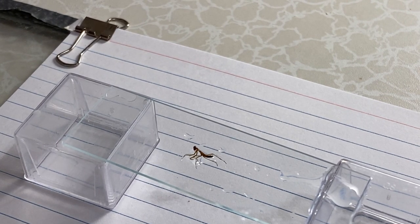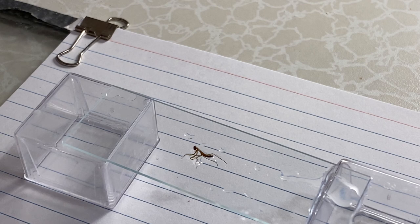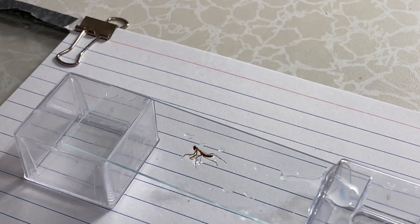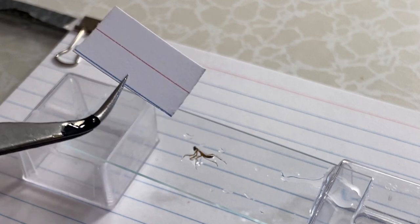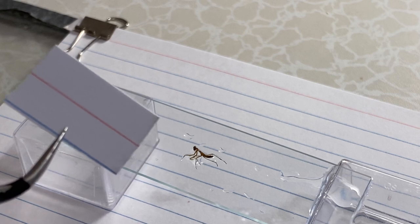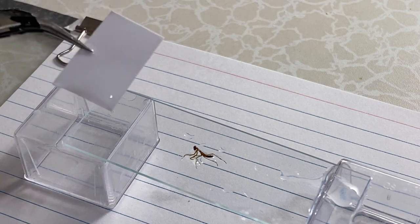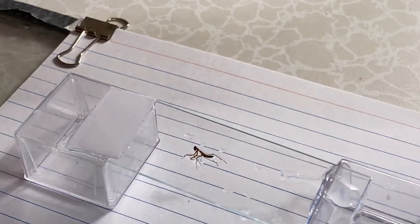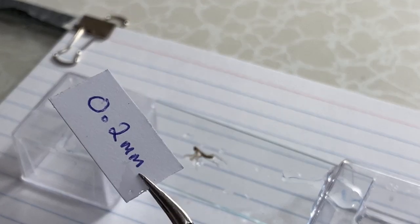The next step is to take the slide and put another slide on top to flatten the insect somewhat, but we don't want to squish it completely — that would destroy all the characteristics. To keep it a little flat, I devised a method of taking an index card, a three by five index card, and cutting it into small sections that fit at the end of the slide.